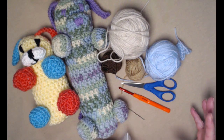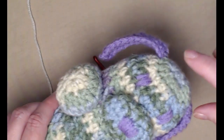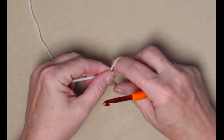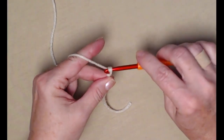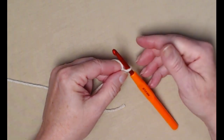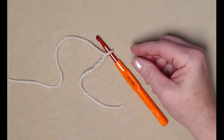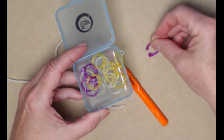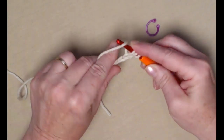We're going to start with the body of our woobie, beginning at the head and working our way down. I've got my cream yarn and I'm going to start with a slip knot and chain three. The body is worked in rounds — we're not going to be joining; we're going to do what's called continuous rounds. If you have trouble keeping track of your rounds you can use a stitch marker. I've got one here ready to go.